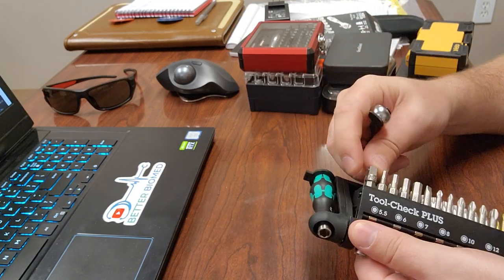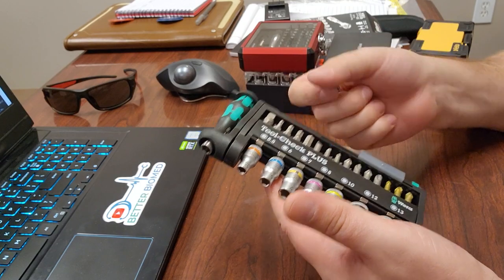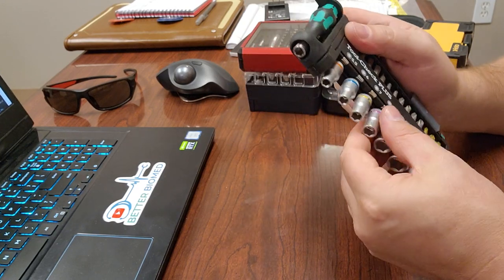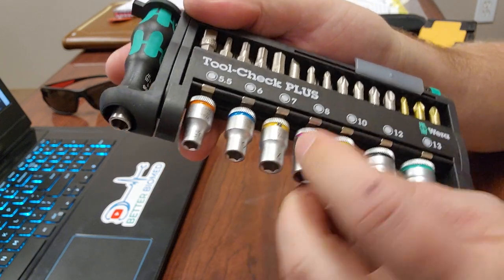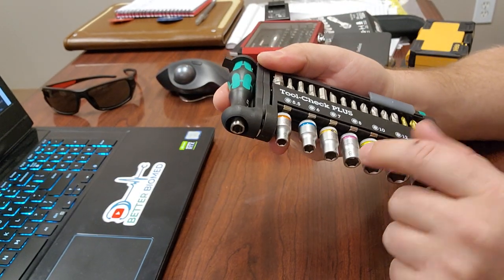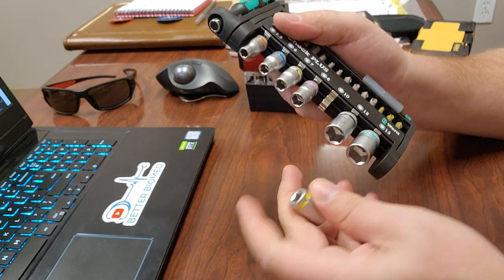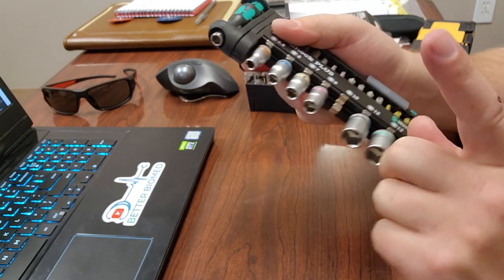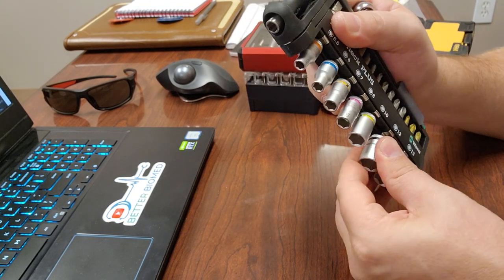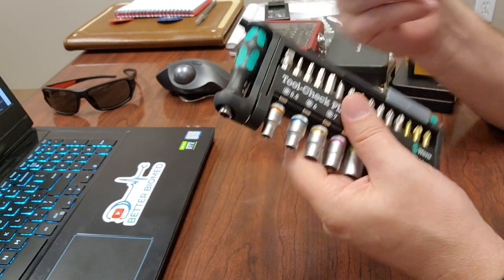The Wera includes a quarter-inch socket adapter with sockets from 5.5 up to 13 millimeters — which is also a half inch. The sockets are beautiful and engraved, not just roll-marked. They also have color codes on the back — 10 millimeter is yellow — so you can grab the right size quickly. Another great feature: metal fingers instead of plastic fingers to hold the sockets. Too many manufacturers use plastic, and these hold firm so sockets don't fall off in your bag.